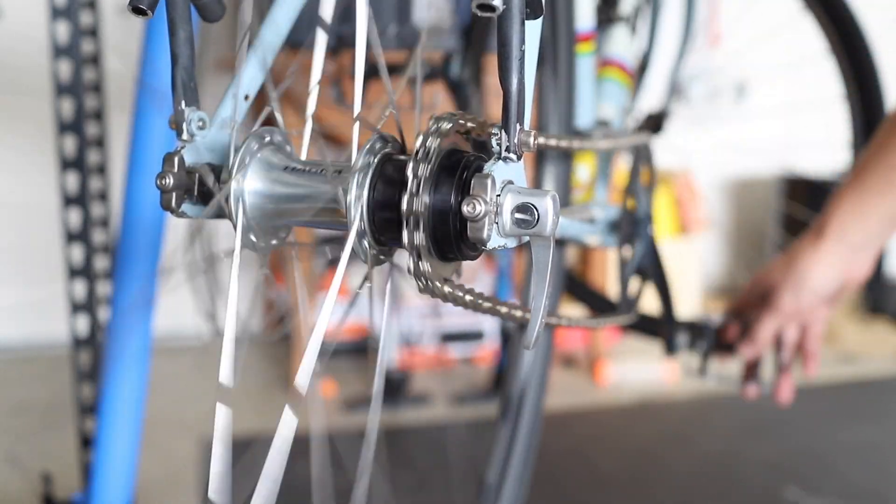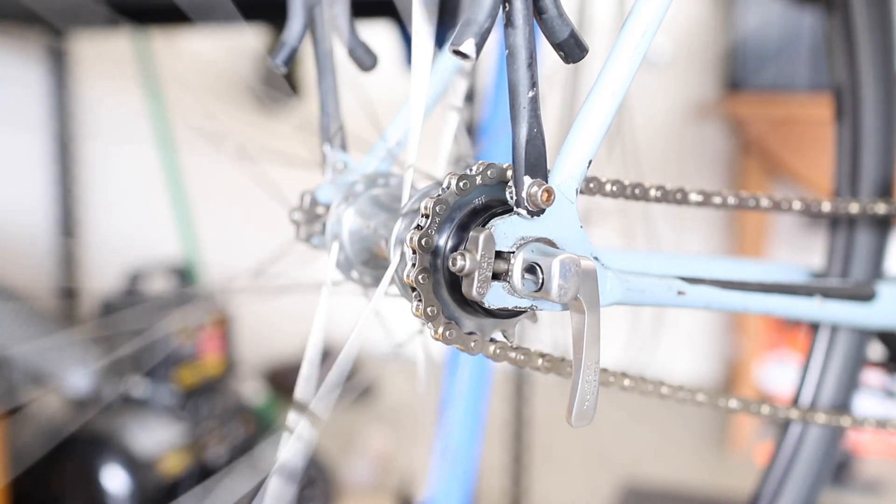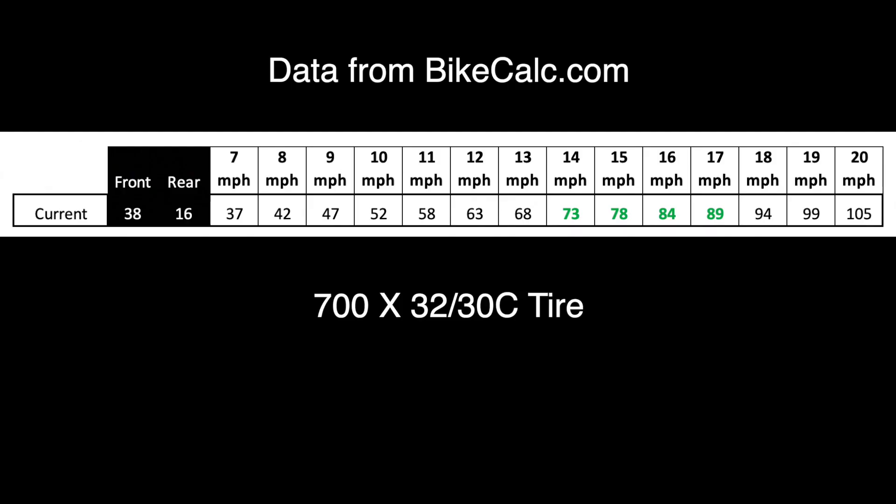Eventually I'm going to build a new wheel for my Bianchi San Jose, but right now it has a 38-tooth chainring in the front and a 16-tooth gear on the back. My comfortable cadence range is between 70 and 90, but my average commuting speed is only 12 to 13 miles per hour. This means I'm spending a lot of my commute time in a less-than-ideal cadence range, and I also don't have much gear capacity for higher speeds.